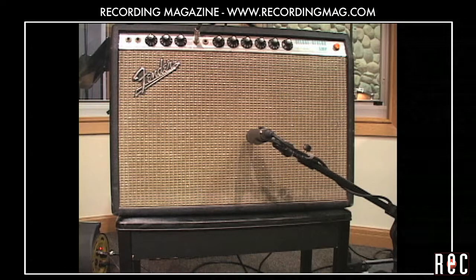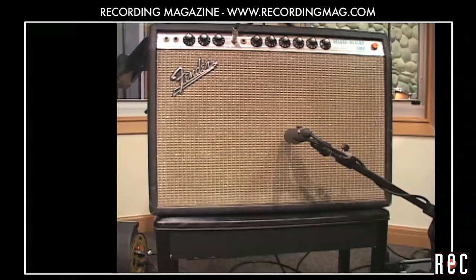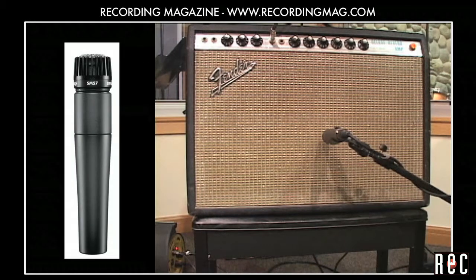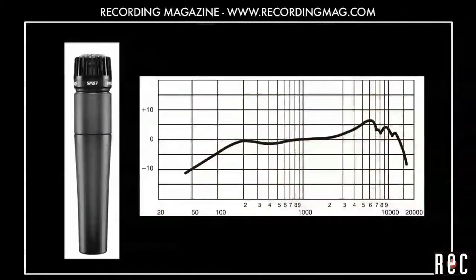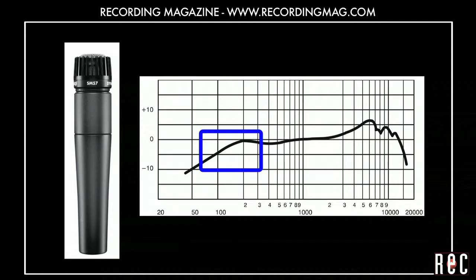Let's experiment with mic placement using a Shure SM57LC placed in front of this vintage 1969 Fender Deluxe Reverb amp. The legendary SM57 is an inexpensive cardioid dynamic mic that is still a top choice of many engineers for micing guitar amplifiers. It has a gently rising response in the high midrange and rolls off the bass starting around 200 Hz.